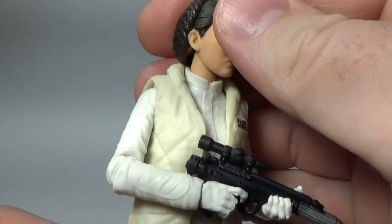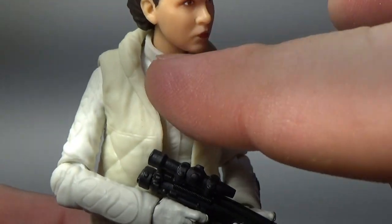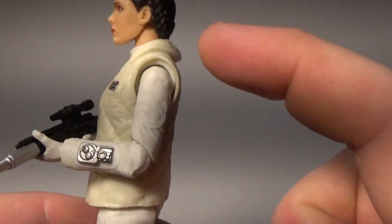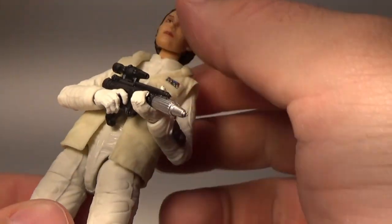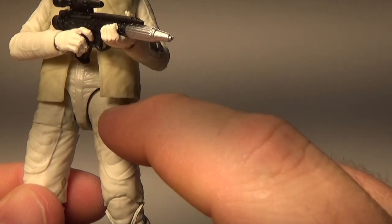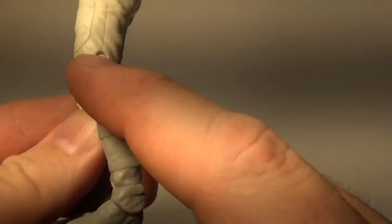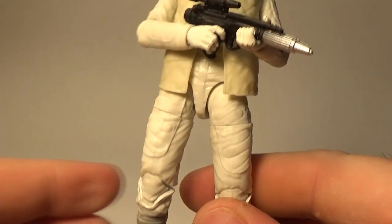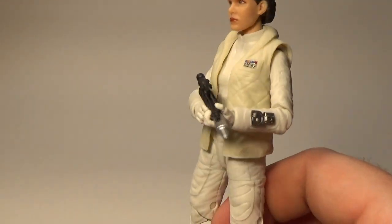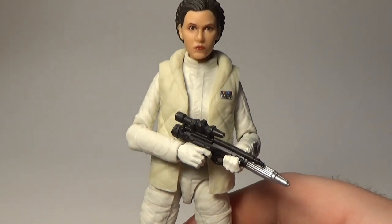Articulation-wise, she's got the ball-jointed head, and I think there's a neck joint there as well, though it may not move a lot. Ball-hinged shoulders, elbows, and wrists. There's an upper torso joint around the middle. Ball-hinged at the hips, thigh swivels, double joints in the knees, and ball-hinged at the ankles. Pretty standard articulation for this one, but it's a good range of motion and you can get some pretty cool poses with it — they haven't missed a beat there. Definitely a nice addition.